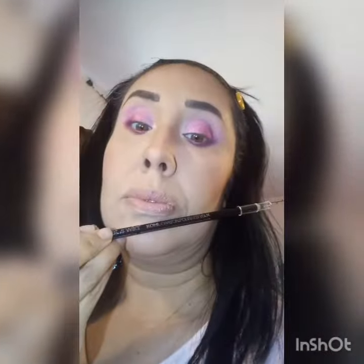I'm going to add some of my Wet n' Wild black pencil on the upper lash and lower lash.